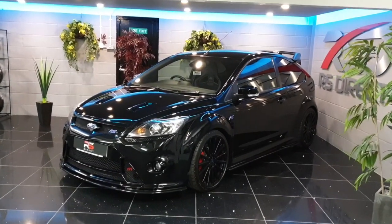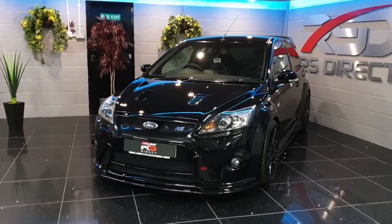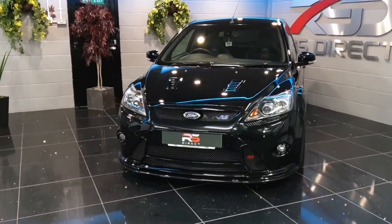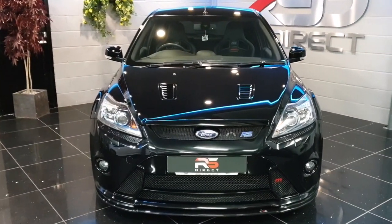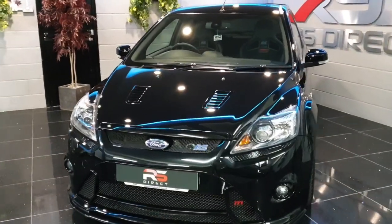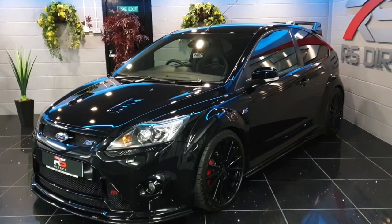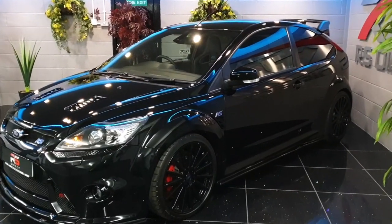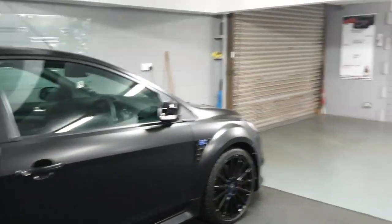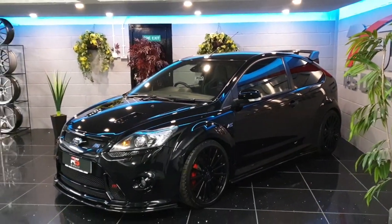Hello and welcome to RS Direct. Today I'm going to show you around our stunning Ford Focus RS 500. As you've probably spotted, this car is unwrapped and displaying the panther black metallic paintwork. Most 500s look like this; obviously underneath they're all metallic black, the same as this one.